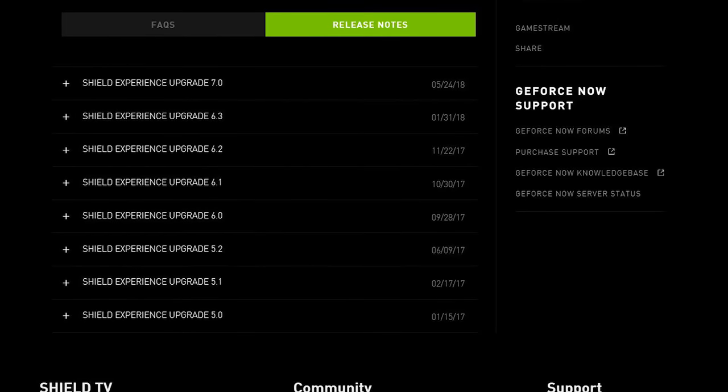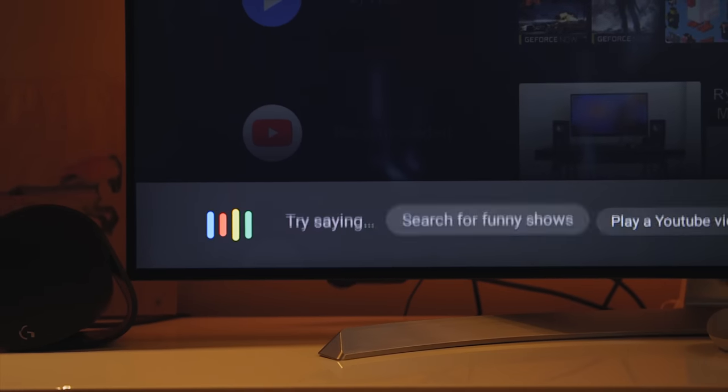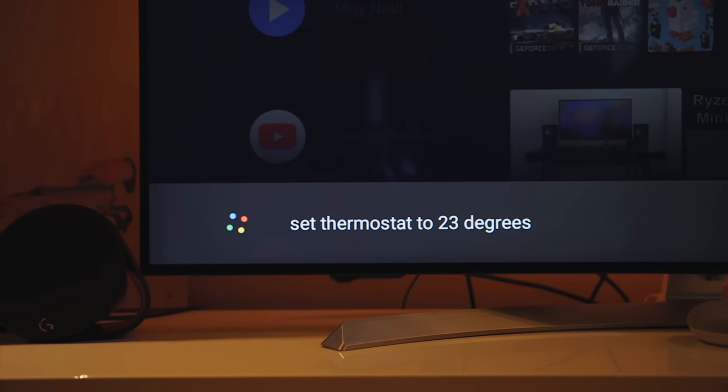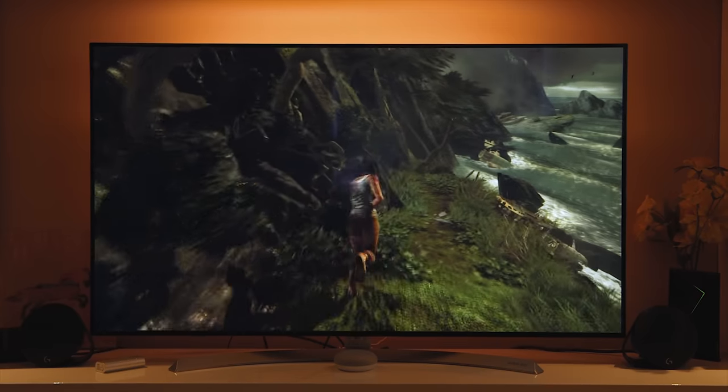Nvidia has actually added constant updates to the Shield TV to enhance the user experience over the course of these three years. That includes support for an expanded app library, as a lot of apps are hopping onto the Android TV ecosystem. There's also the latest edition of Google Assistant with smart home integration, and last but not least, GameStream and GeForce Now, which is an awesome perk that existing Shield TV users can take advantage of.